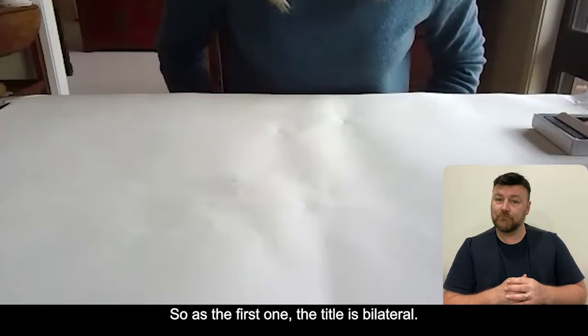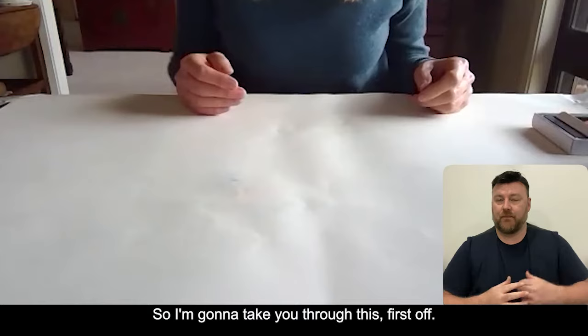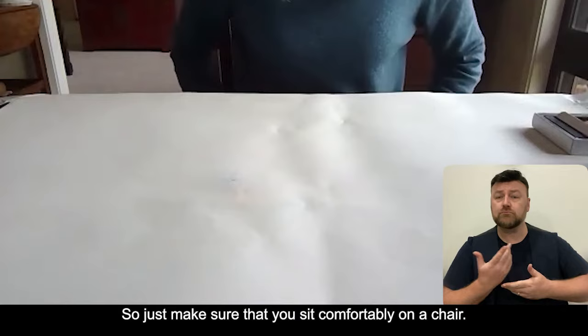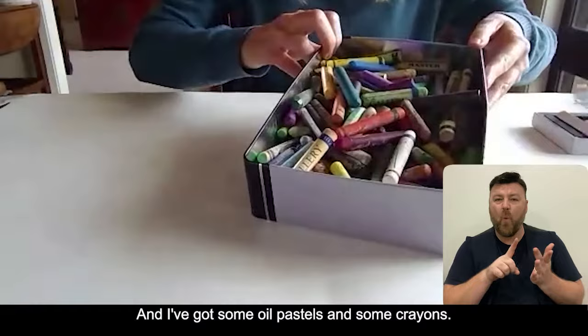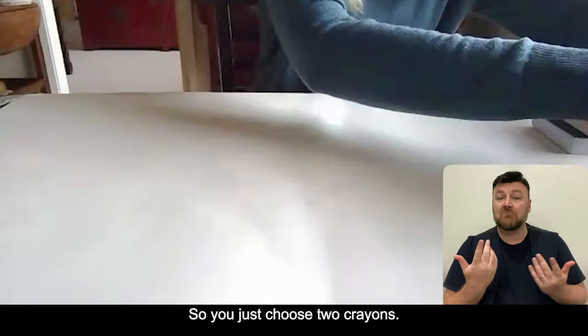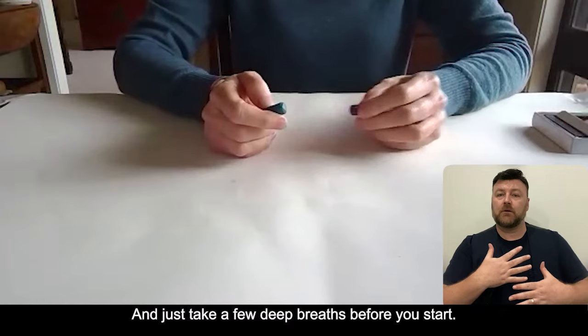The first activity is called bilateral drawing. It's bilateral because it engages both parts of the brain and also both hands. Just make sure that you sit comfortably on a chair. I've got a piece of butcher's paper here that has been anchored down with some masking tape, and I've got some oil pastels and some crayons. Just choose two crayons - it doesn't matter what size as long as they're comfortably held in your hand. Take a few deep breaths before you start.